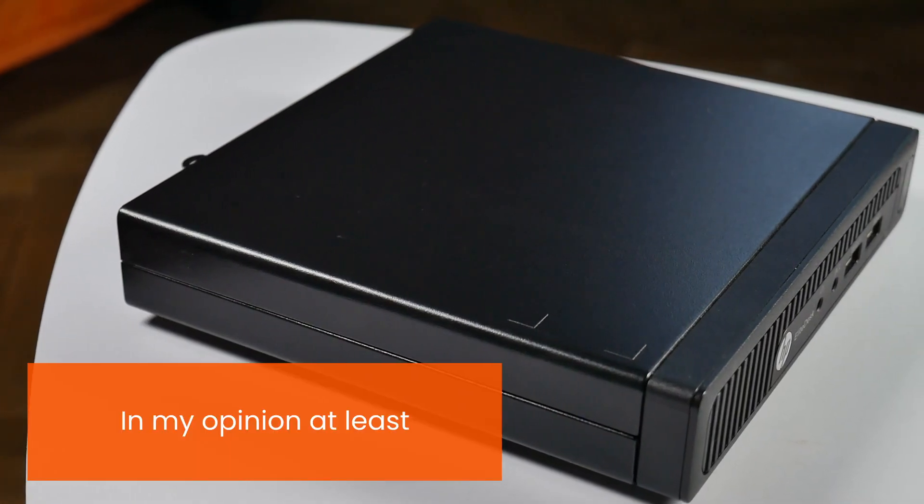Hi there guys and girls, my name is Dan from GeekChronicles.ro and today I present to you a new clip. In today's clip I want to discuss about the perfect machine to run Home Assistant on. Let's start from the beginning.